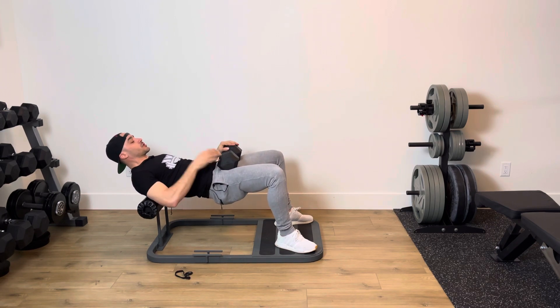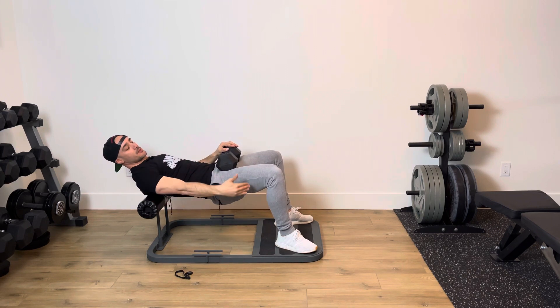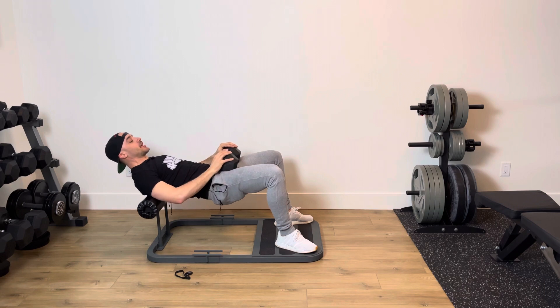All my regular hip thrust rules apply. So chin is tucked, head is facing forward, glutes are on, core is engaged. I'm at about a 90-degree angle, give or take, at the knees.